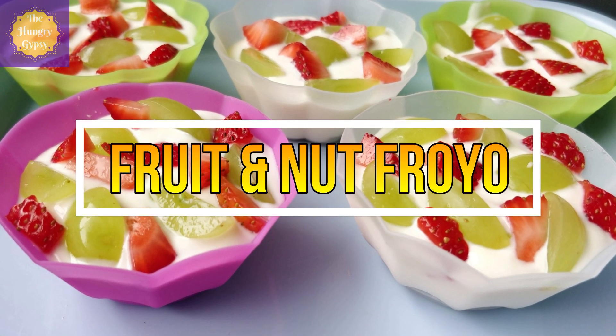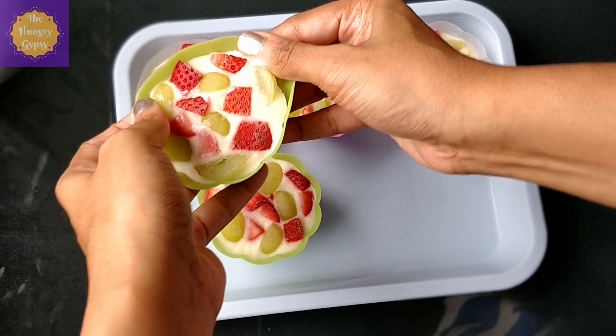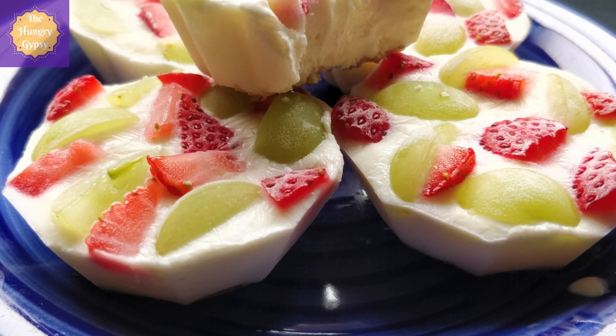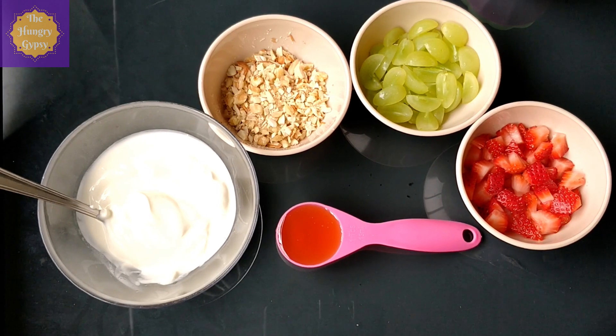Starting with my favourite one of the lot — fruit and nut Froyo cups. These are so easy to make and they are super yummy with the goodness of fruits, nuts and yogurt. These frozen yogurt treats are sweet, tart, tangy, beautiful and delicious. Let's make them.